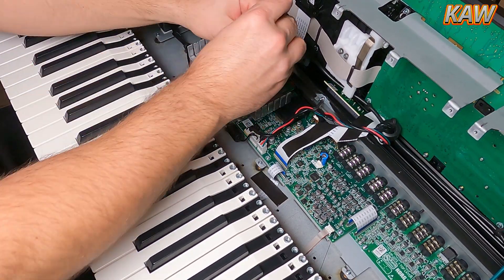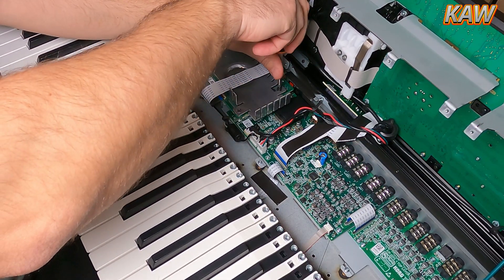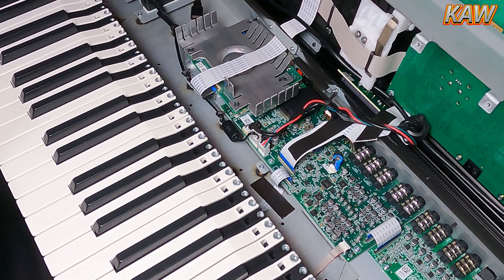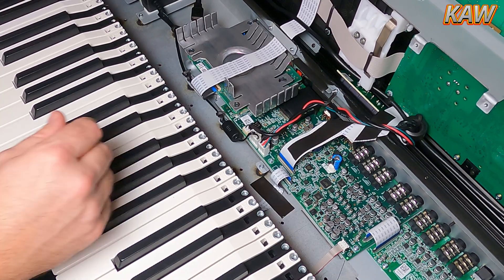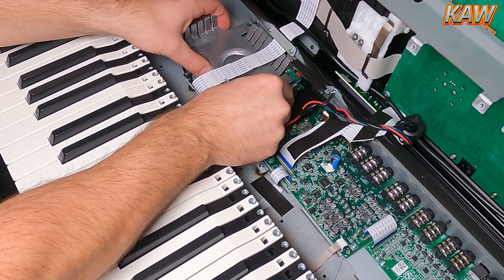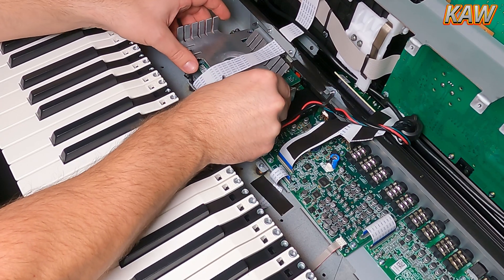To remove the heat sink, there are a total of four screws. Pay attention — the ones on the right are longer than the ones on the left. Next, we're going to pull up carefully; there's a small adhesive that holds the heat sink to the GPU underneath.